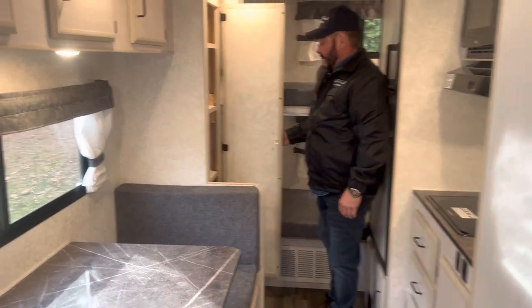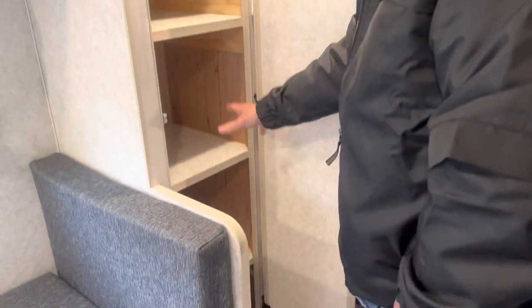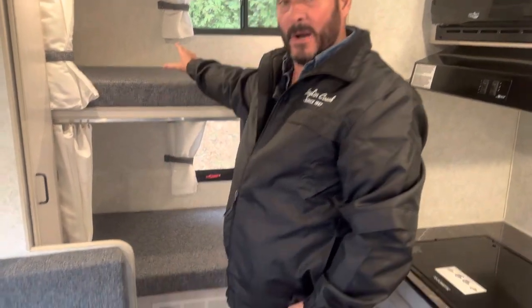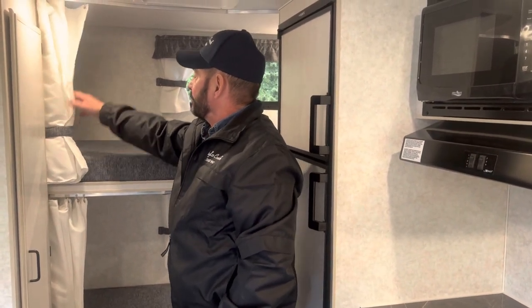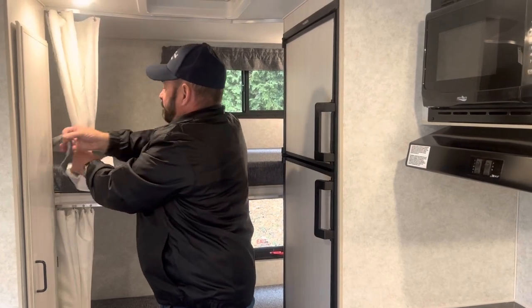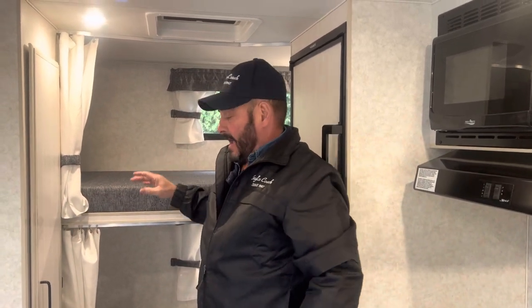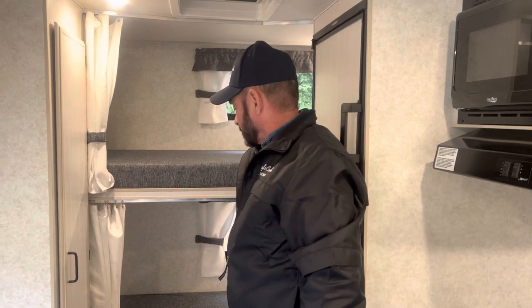At the back here, instead of doing a closet area, they asked for a pantry — so you've got lots of storage there. And then right at the very back are two stacker bunks. They did ask for privacy curtains on both of them, so you can pull curtains across giving the kids a little bit of privacy and blocking the light if they're trying to sleep at night. There's also storage underneath the bunk area at the back, all accessed from the outside.